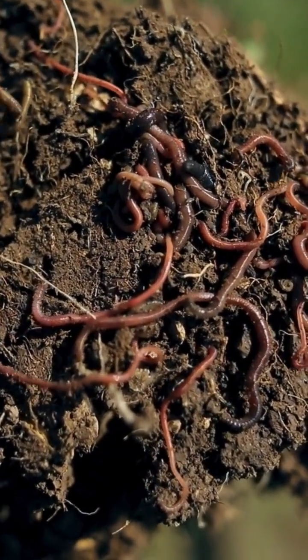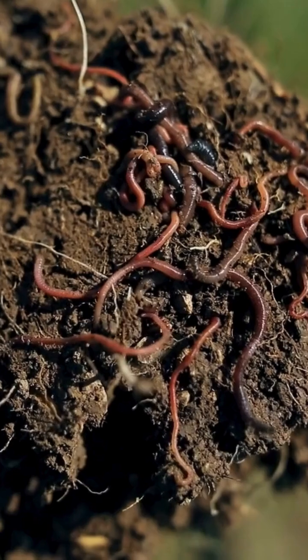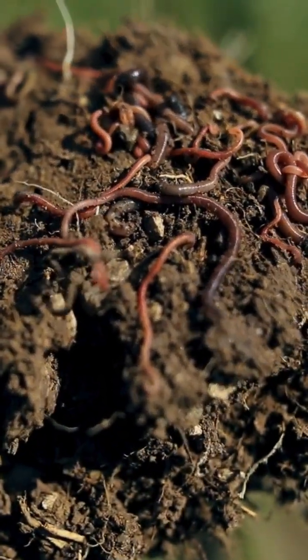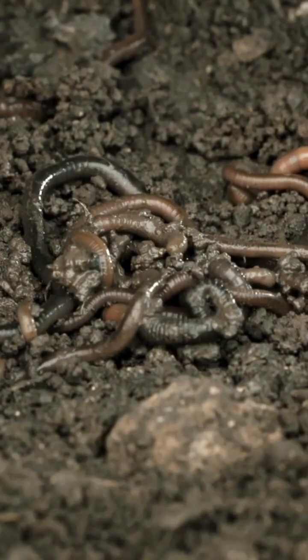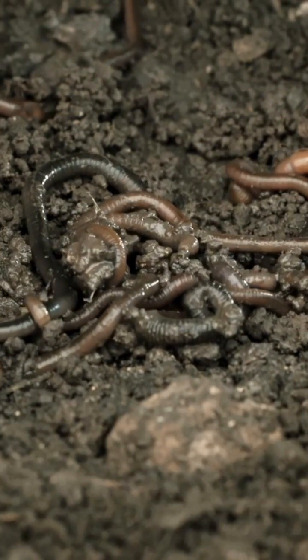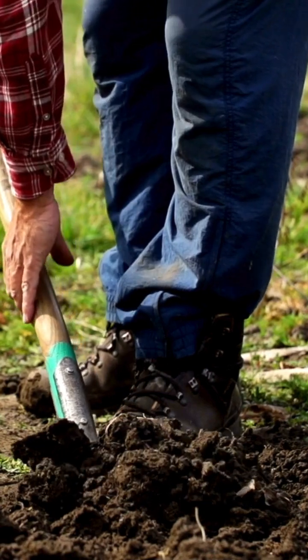then you likely have a healthy microbial population that's supporting them. That's why performing this exercise can be a helpful tool in assessing your soil's health. So here's how to do the half a cubic foot of worms exercise. Grab a spade, a tarp and a measuring tape or stick and head outside.